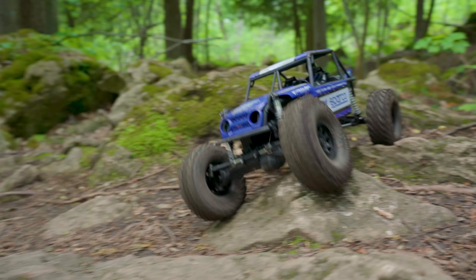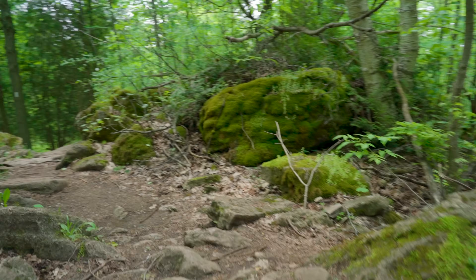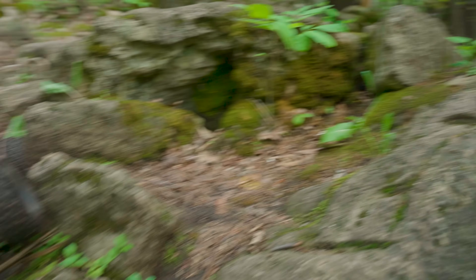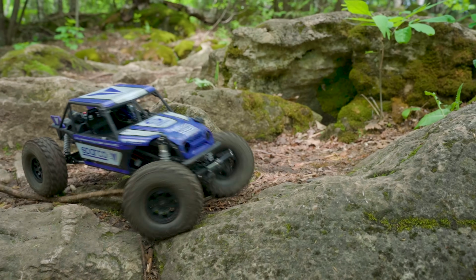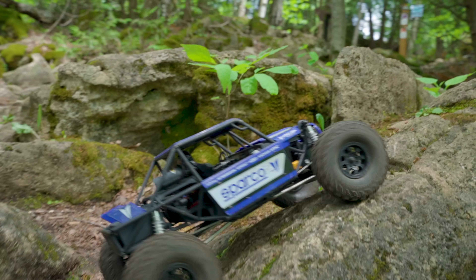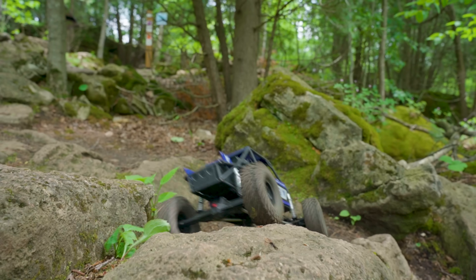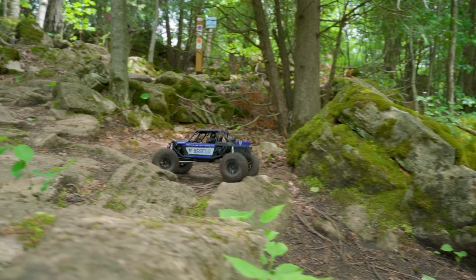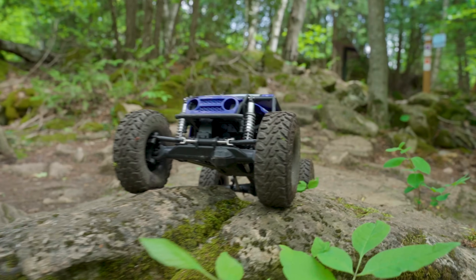With that I think we will end this one. Thank you so much to Vanquish for sending me the H10 Optic so I could do this review, and of course to you for watching — because without you, all nearly 95,000 of you, this channel wouldn't exist. Well it would, just nobody would be watching. So thank you for watching and we'll see you again soon.